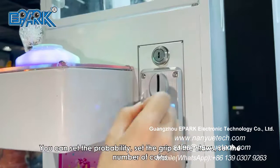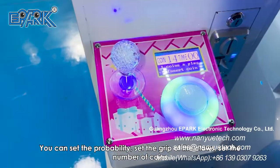You can set the probability, set the grip of the claws, and set the number of coins.